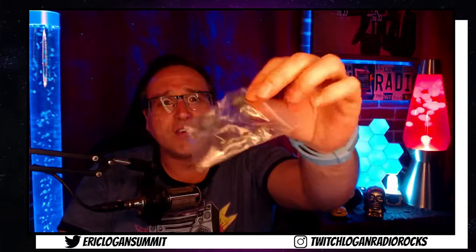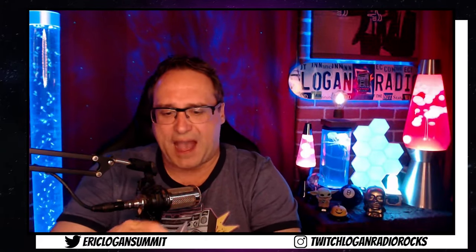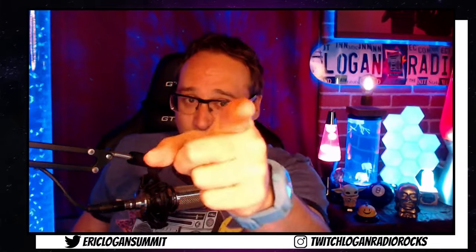Now look at these, guys — these are all the different fittings that you get. Hard to see because of the bag, but you get a bunch of different fittings right here so that you can make sure that your ears are comfy. And that's really why you bought these things, because you want the comfortability. And you want to look cool. Let's put them on, shall we?